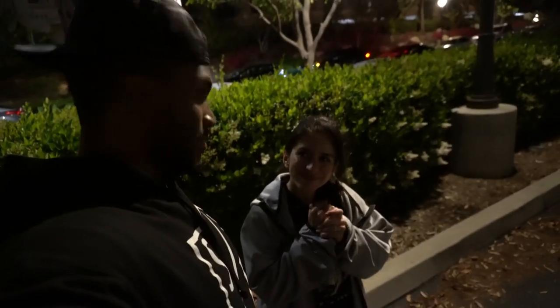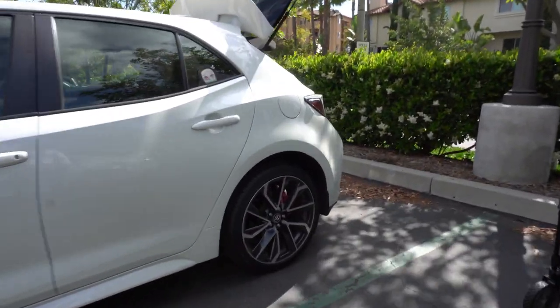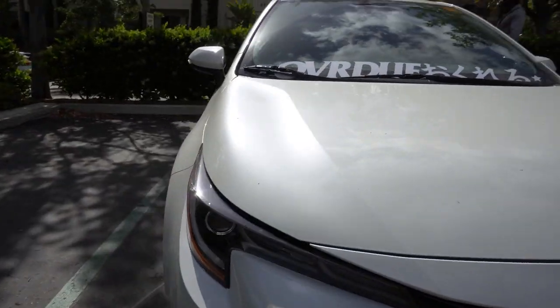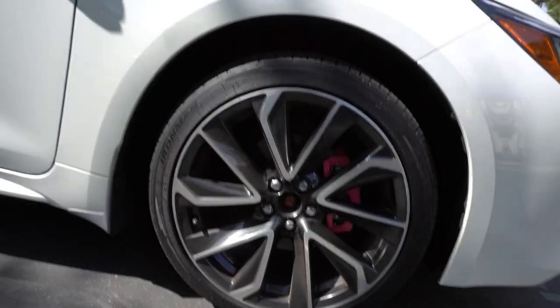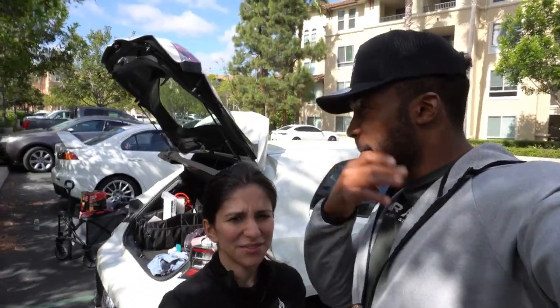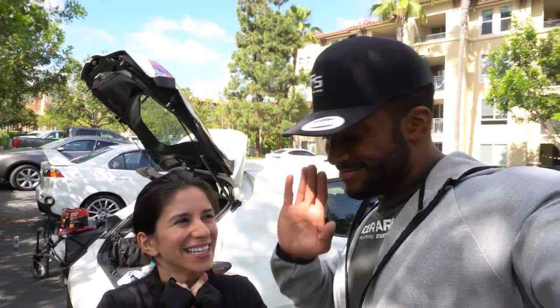Okay guys, we are back — it is the next day. Showing you the finished product with the wheels on. You guys saw this side yesterday and you got this side today. She did her thing — got her calipers painted hot pink. A little more drying hours but it's there and ready to roll. Proud of her though — she beat me in the mod game!